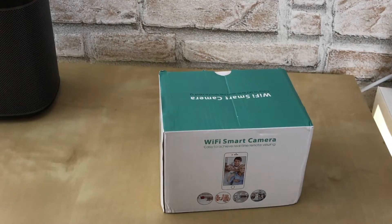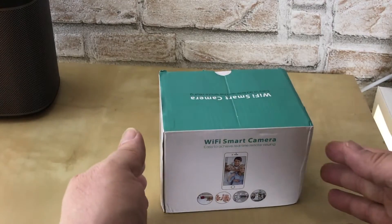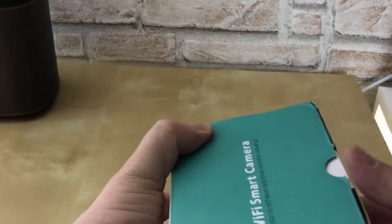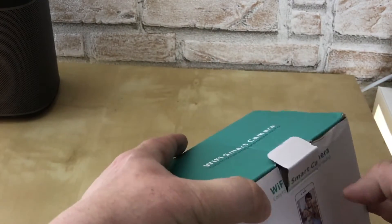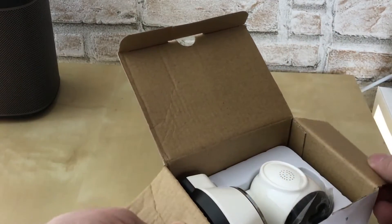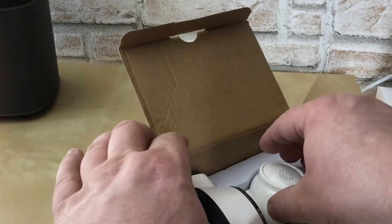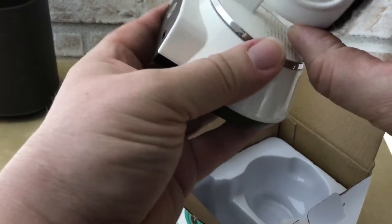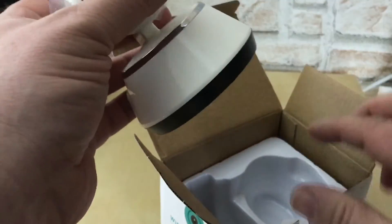Hallo und moin moin. Hier kommen wir zu einem weiteren Video. Hier dreht sich das um eine WiFi-Smart-Kamera. Dann wollen wir das mal gemeinsam auspacken. Die soll beweglich sein, soll auch Mikrofone und Lautsprecher haben, aber das testen wir gleich mal. Die gucken wir uns gleich genauer an.